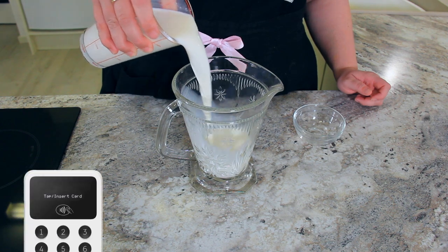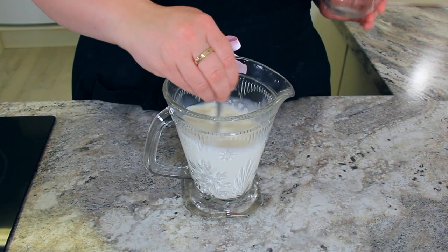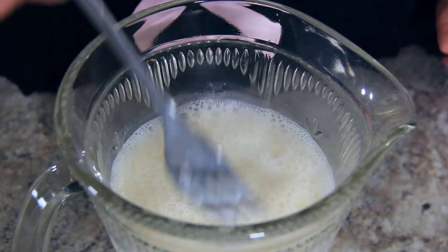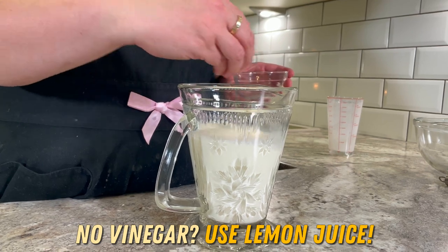Combine 475 milliliters of milk and 1 tablespoon of white vinegar. Give that a stir and let it start to thicken. Alternatively, you can use 500 milliliters of buttermilk. You can also substitute the vinegar for lemon juice.